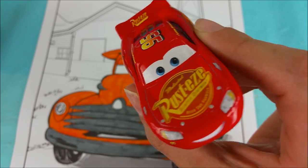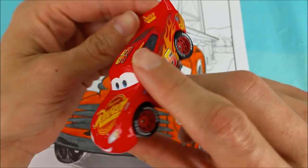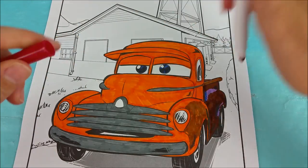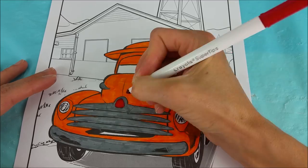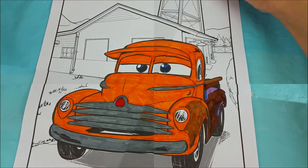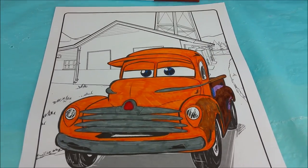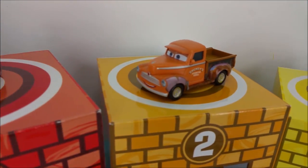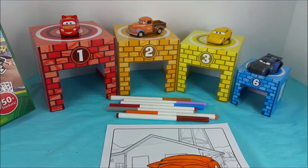Okay Lightning McQueen, we've got one last color to do. You have any guesses on what color that could be? Red. Smokey has a red light right here. We're all done coloring Smokey and he looks great. Thank you guys for all your help with the colors and the markers. We'll see you again real soon with another video. Bye-bye!